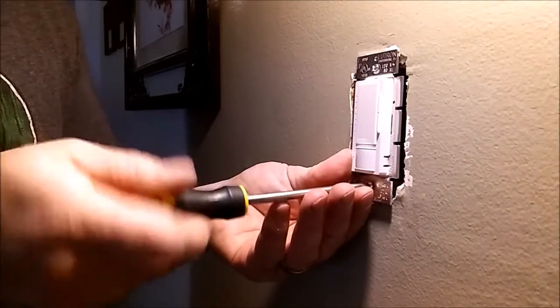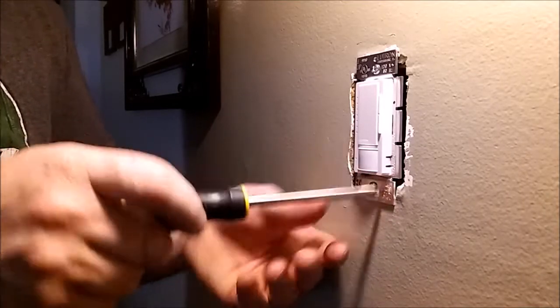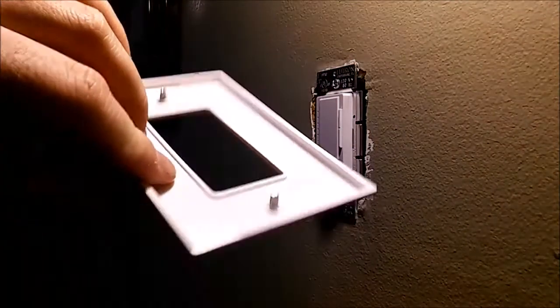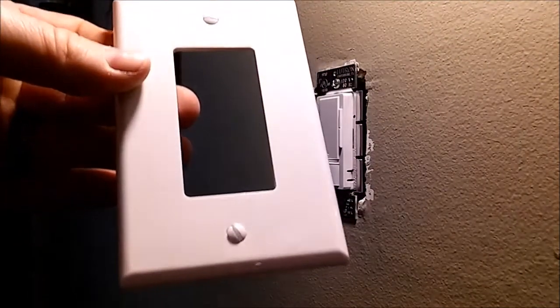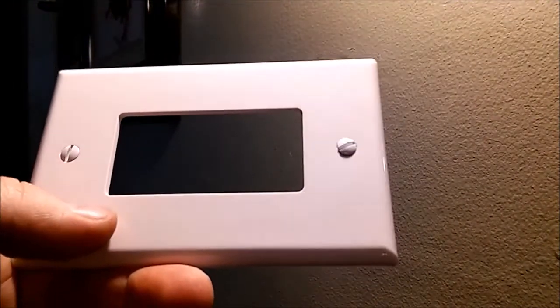Do a quick little center adjustment, get it kind of centered in the slot. You just want to tighten it down so it's touching the sheetrock with a little bit of pressure. Here's the cover plate — this can be purchased right off my blog; there should be a link right in the description. You can check out my page — it's got more in-depth information about what we did today, plus links to all of the products and tools.